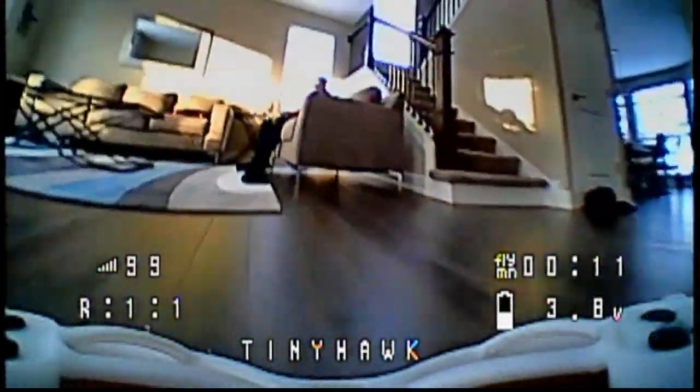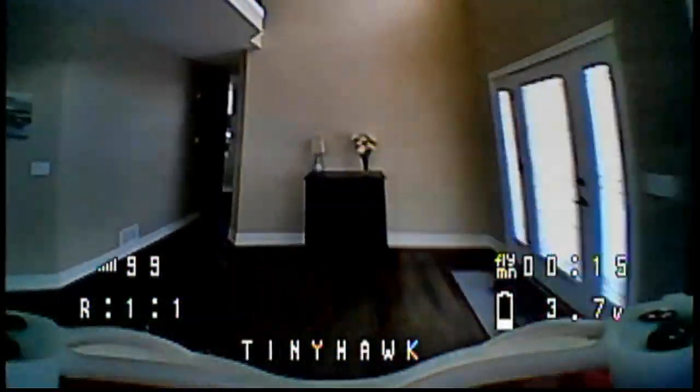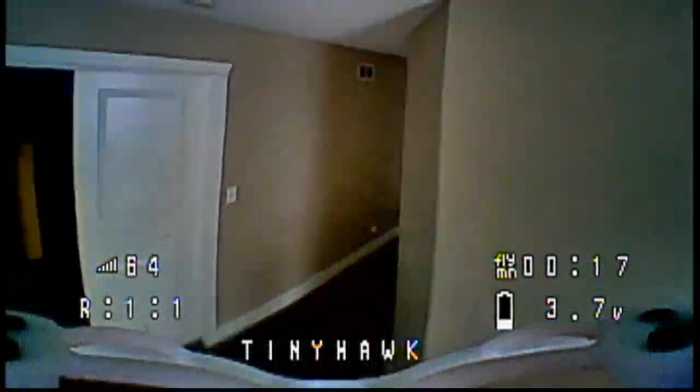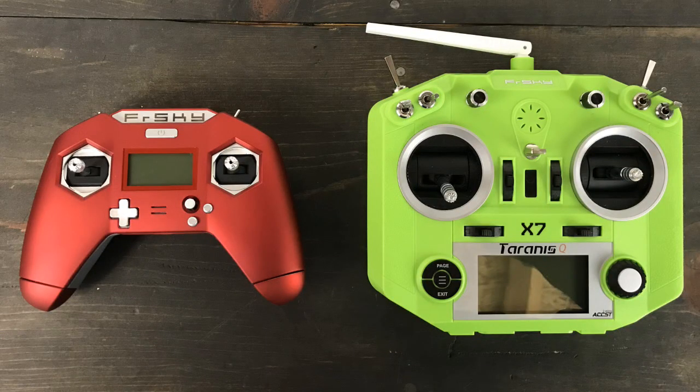I've been doing a lot of flying FPV, helping kids, learning Betaflight, trying different controllers. My current controller is the Taranis X-Lite — I really like that thing. The small gamepad style really does feel nice in my hands; it's not unwieldy. I do like the QX7 so I'm kind of going back and forth between the two, but for now I'm sticking with the X-Lite.